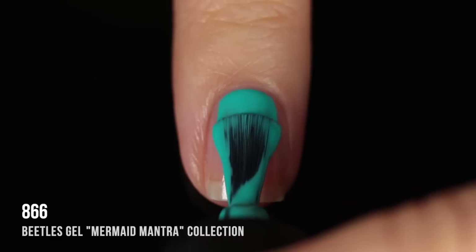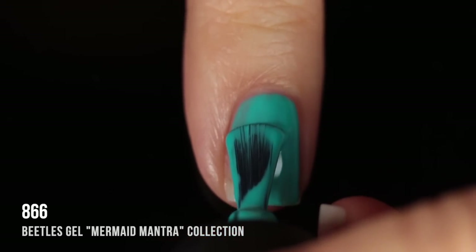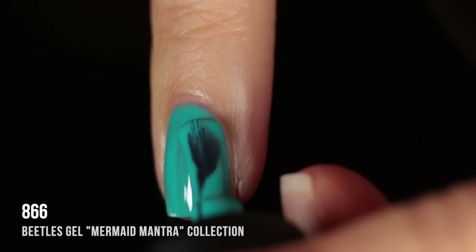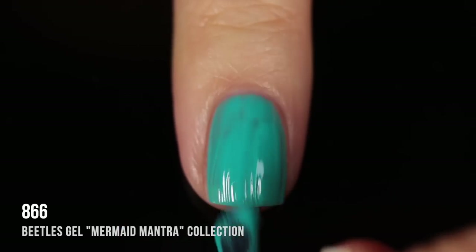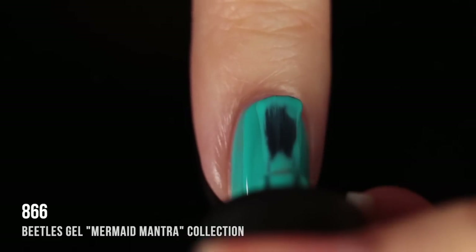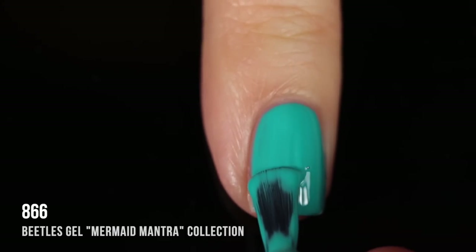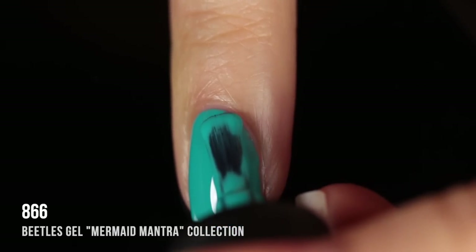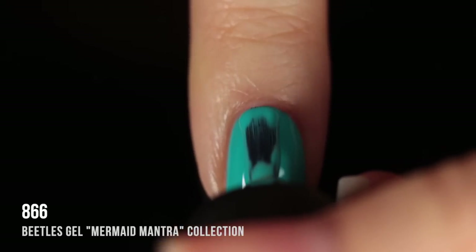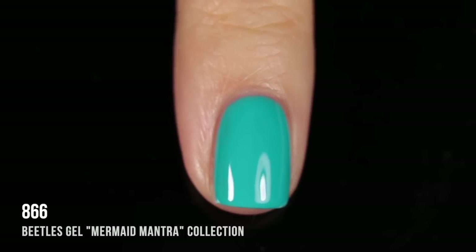Shade 866 is the last of the blue creams — this one leans more teal. Another really easy formula. I love how self-leveling all of these shades are. Some gels are more difficult to work with when they're thick and don't smooth out automatically, but these definitely do. That's why I always say it's a good beginner brand. In two coats it gave me really nice coverage — I didn't even bother showing a third coat because it looked perfectly opaque in two.